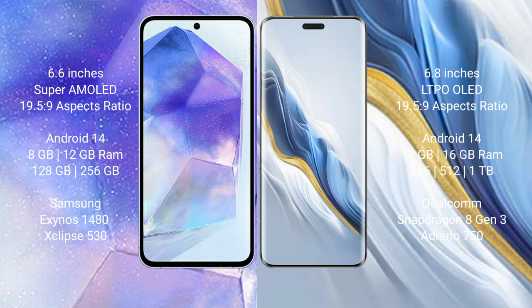Honor Magic 6 Pro comes with 12GB or 16GB RAM and 256GB or 512GB internal storage, with a Qualcomm Snapdragon 8 Gen 3 processor and Adreno 750 GPU.